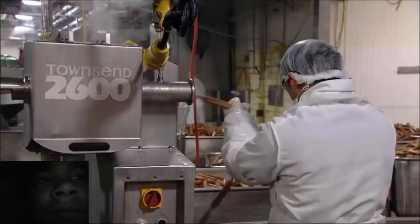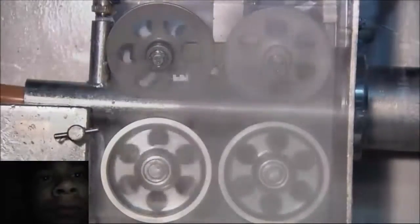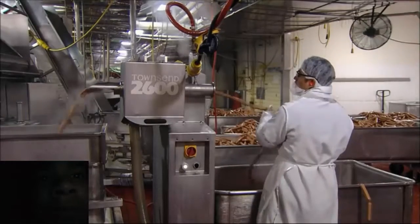Inside the peeler machine, a tiny knife slits each casing along the top. Then steamy air blows the casings right off the dogs. This machine peels 700 hot dogs a minute.